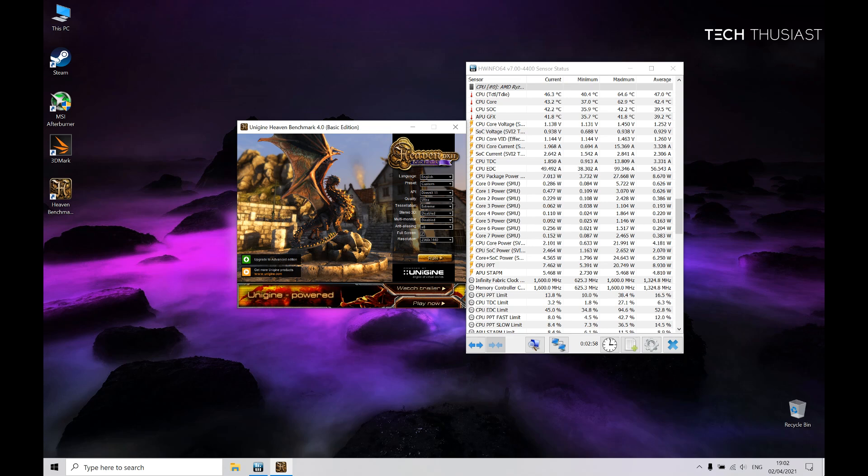What is going on everybody, Techthusiast here and in this video we're going to do the Heaven benchmark on the Lenovo 5 Pro. This time we have the latest BIOS flashed and the latest Nvidia drivers.